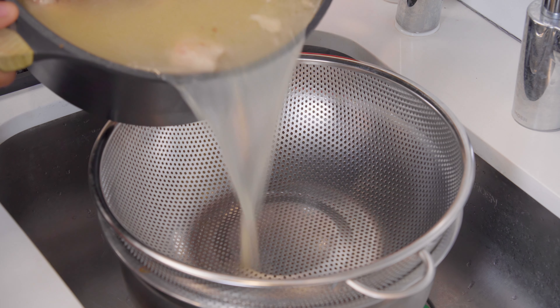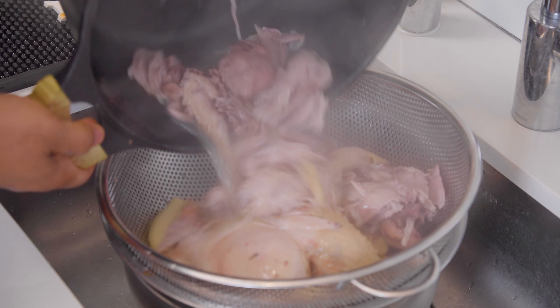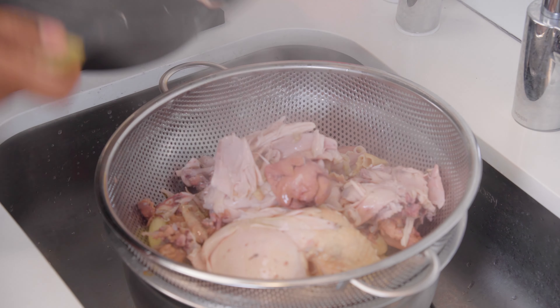Now it's time to strain the liquid off — and do not throw the liquid away because we're going to use that to cook the rice.